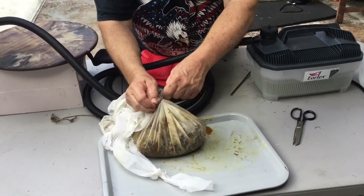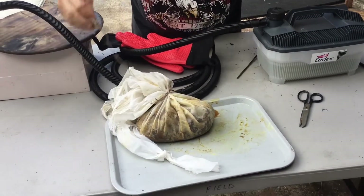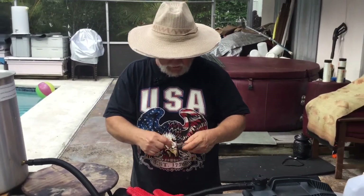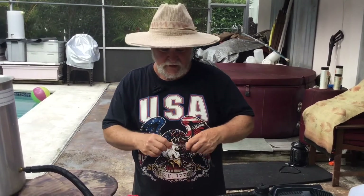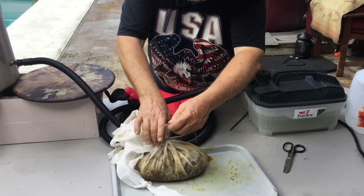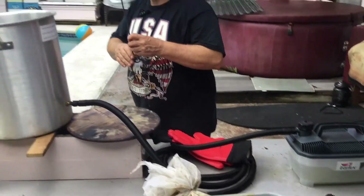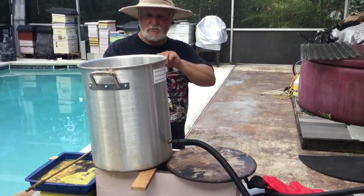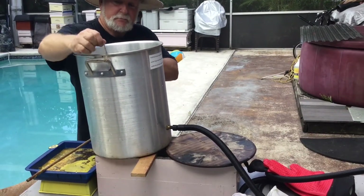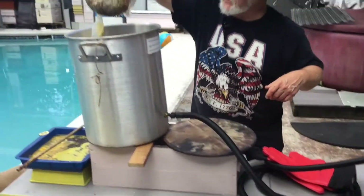I've heard stories from some of the outreach beekeepers working in the back mountains of Haiti who say that when kids come crowding around, you'd think they're there for the honeycomb — but they actually want the comb with larvae in it, and they will munch on that the way other kids would munch on honeycomb, because they are very protein deprived and want that protein.